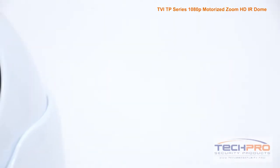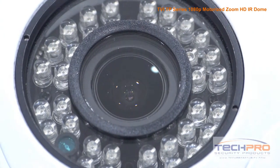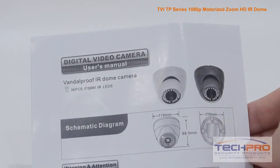It has a 3-12mm motorized varifocal zoom lens and an infrared viewing distance of over 100 feet in complete darkness. Inside the box you'll also find mounting screws, an Allen wrench, and an instruction manual.